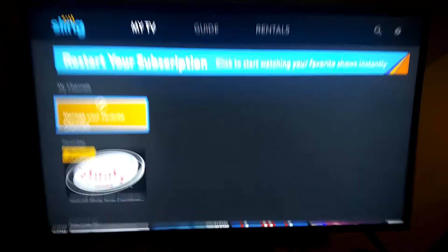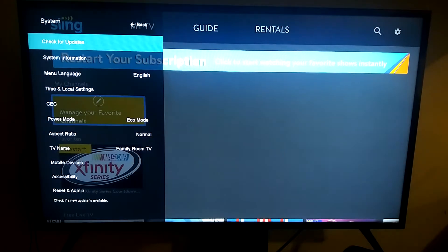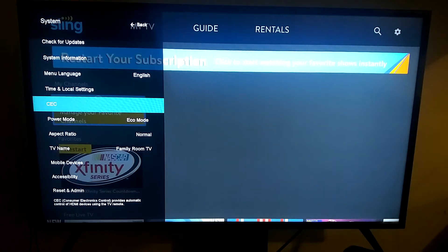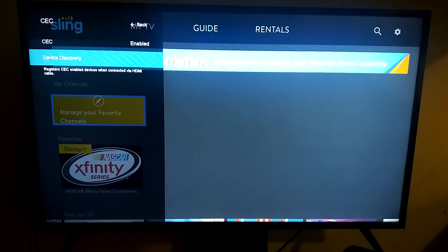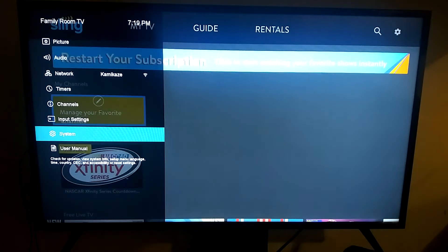What you want to do first is go into your smart TV settings. Go to System and find wherever you see CEC — you want to make sure CEC is enabled.